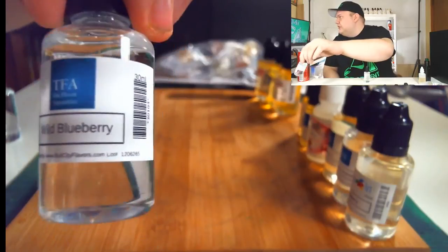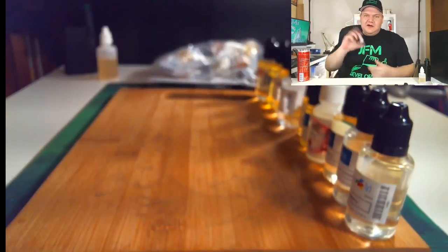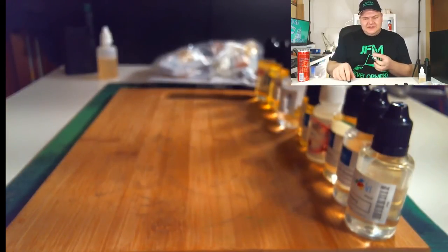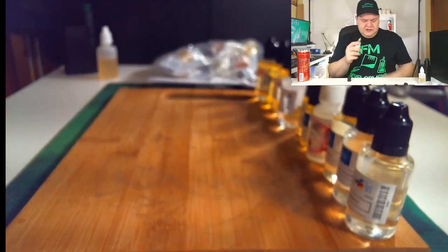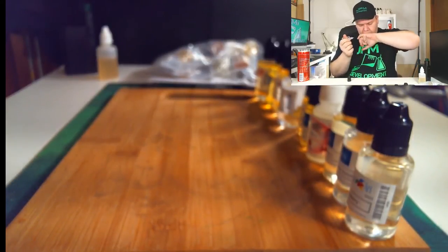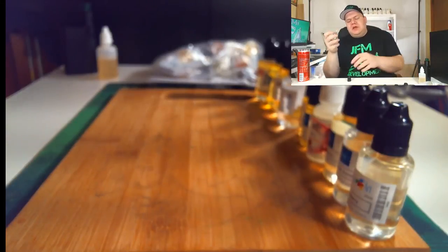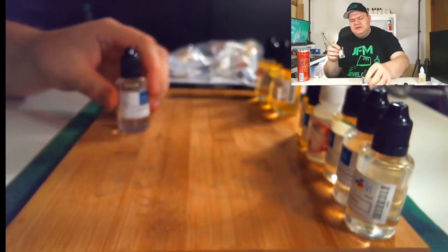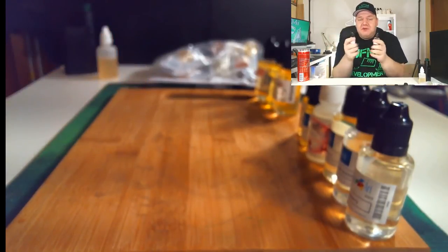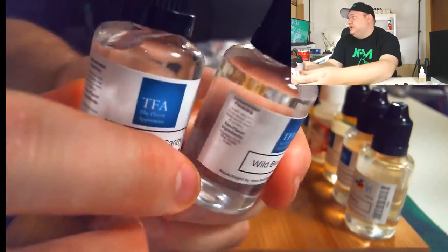Now, I showed you the Wild Blueberry — and now I have Blueberry Candy. As I said, I want to get all the different fruits to mess around with, especially the candy versions. That Wild Blueberry kind of tasted like candy already, so I'm really interested to see what this one is. Yeah, I could see how it's a little bit candy-ish. These two — Blueberry Wild and Blueberry Candy — I think they're gonna go good together.